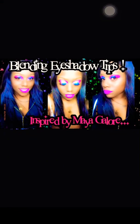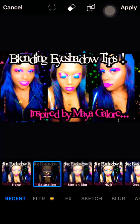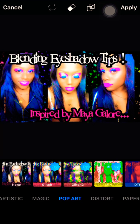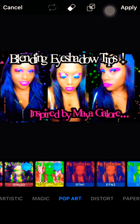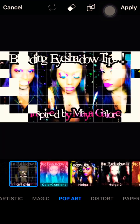First I saturate it because I need it to be popping so you can see it from my thumbnail. I sometimes do stuff like filters, but I don't use the ones I have to pay for. I don't like to upgrade and do all that extra stuff because it's not always worth it, but some of them are cute.